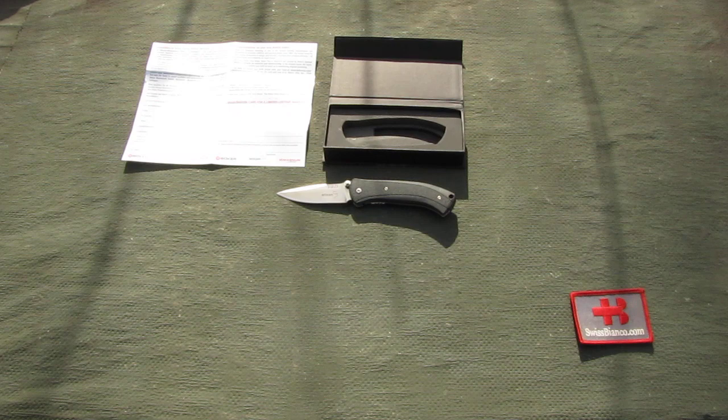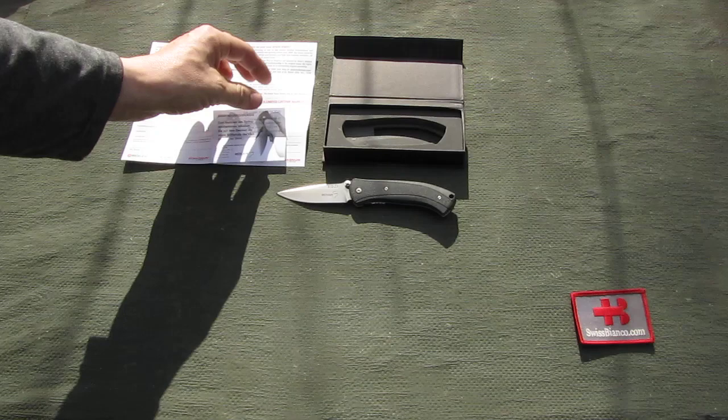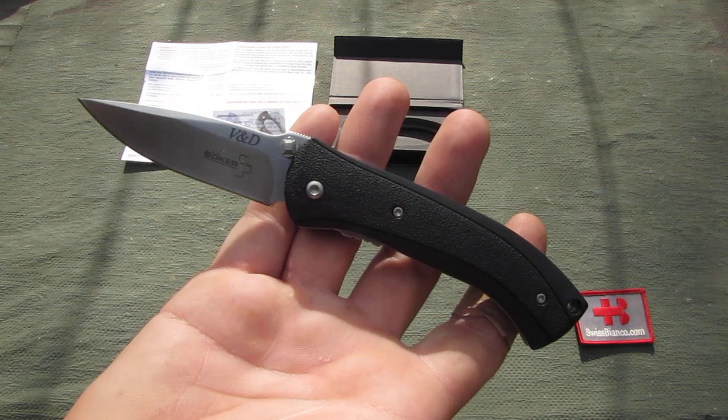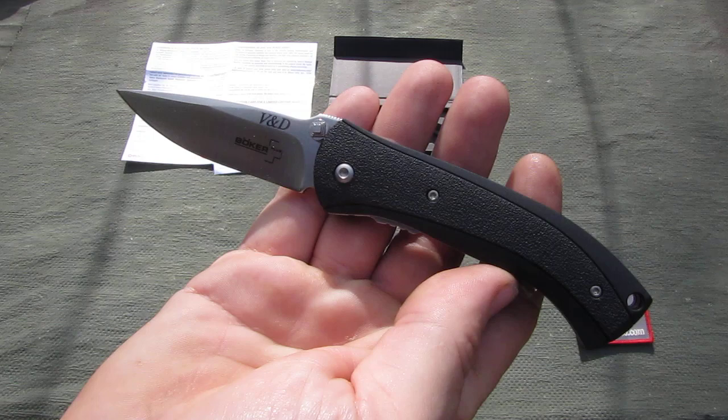This is in Deutsch as well, because that came from Germany. Now the knife is made in Taiwan. It's been made in Taiwan for quite a while. It's a Batschi Valotten and Matt Diskin design. Batschi Valotten is the king of switchblades.